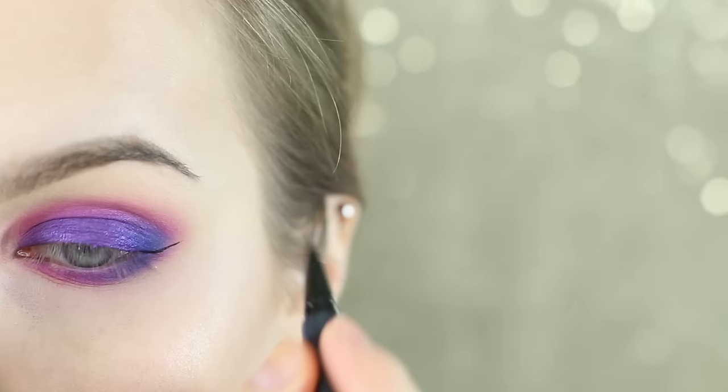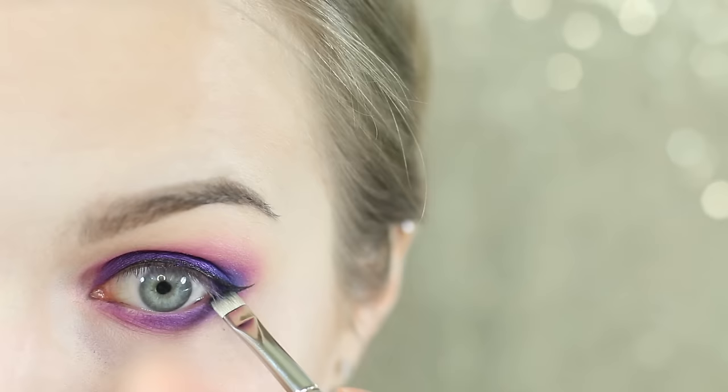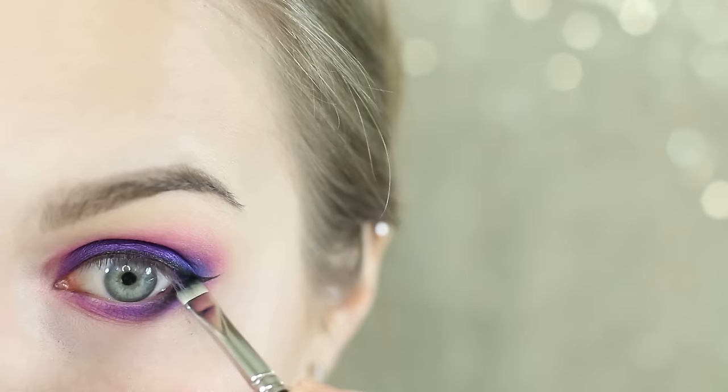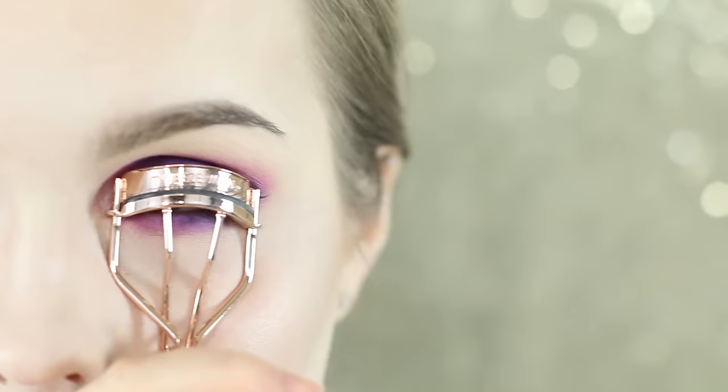I'm now going with Kat Von D Tattoo Liner in Trooper and just adding a wing. I wanted something to break up the color so we don't have pinks too close to the actual eye. I'm then taking Milk Cosmetics Dark Matter and applying that along the outer quarter where I'm applying shadow, blending it out about halfway, and also going over my top liner to soften that line just a touch.